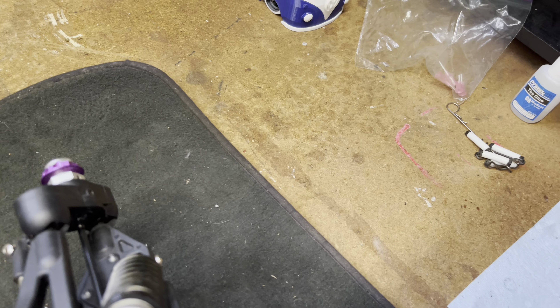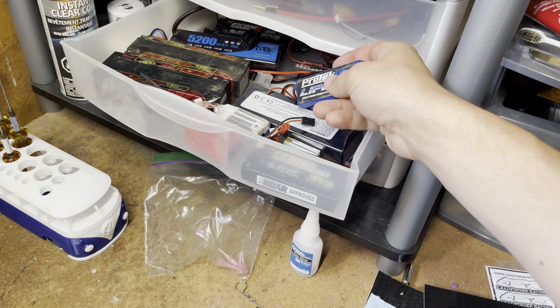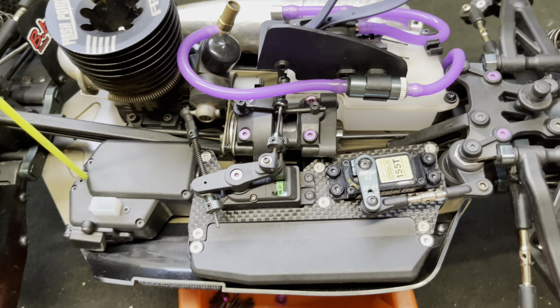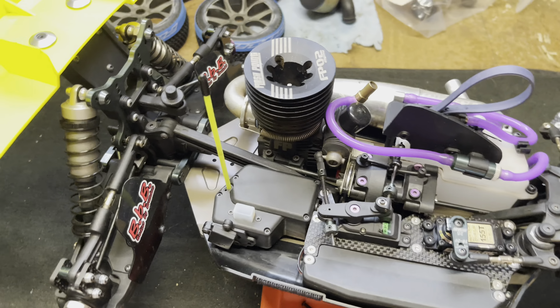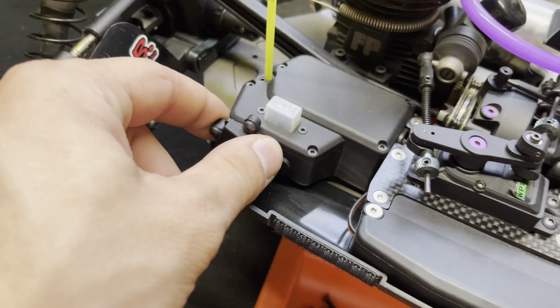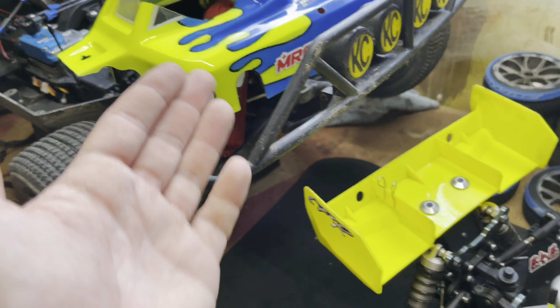For the battery I'm running a Protec 2300 milliamp-hour receiver pack — works great, a little tight but it fits. I've also got an MRT transponder mounted up back there, with a nice yellow antenna tube to match the yellow paint job.